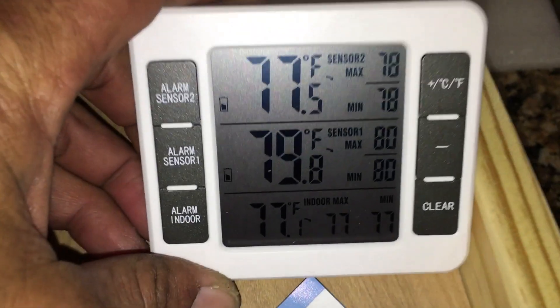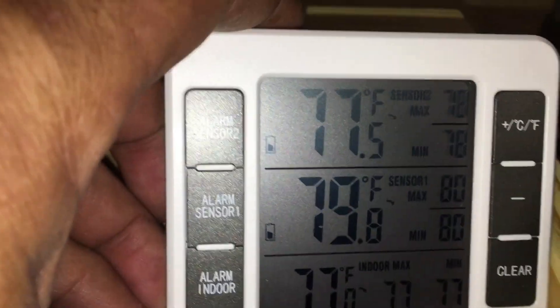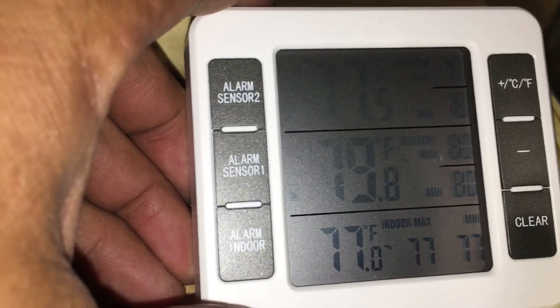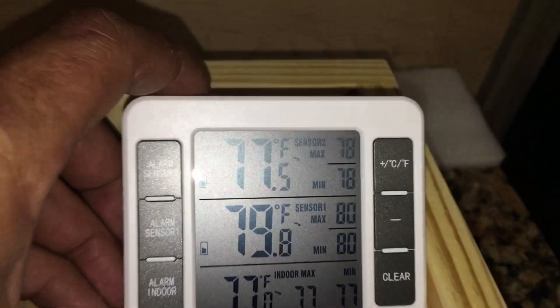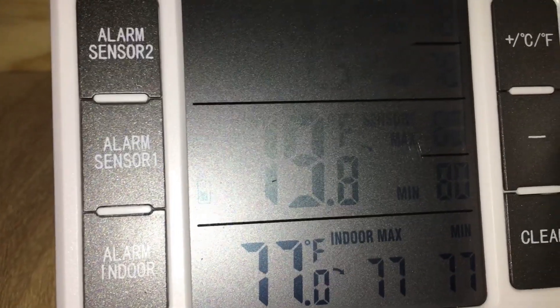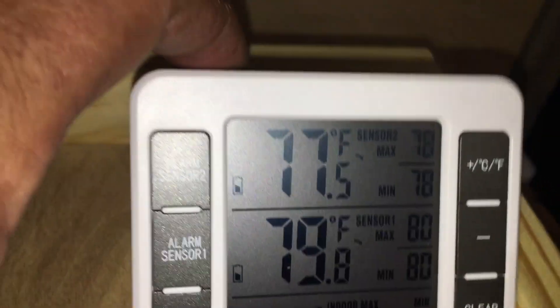I also bought this thermometer. Sensor two is the top one and sensor one is the bottom one. Sensor one is the temperature in the utility room right now, and that's at 79.8 degrees. The temperature here in the coach is 77.5. That's pretty cool. Let me turn off this fan while I'm here.